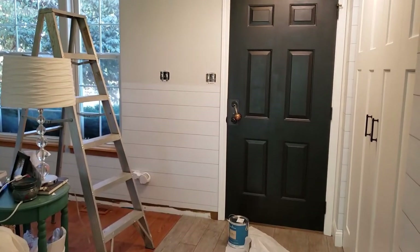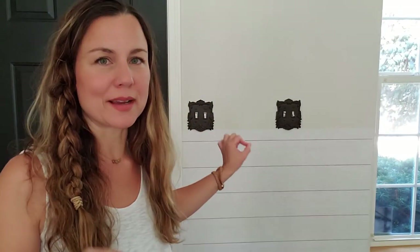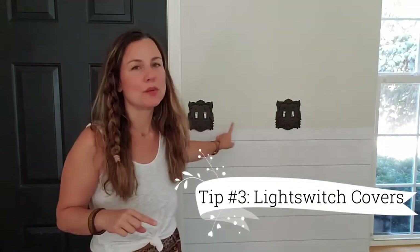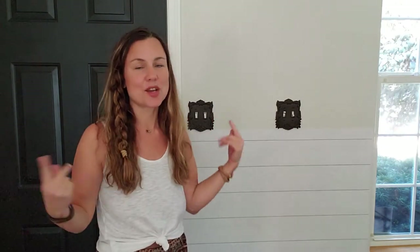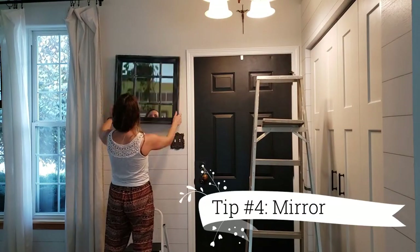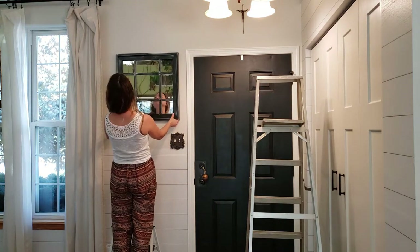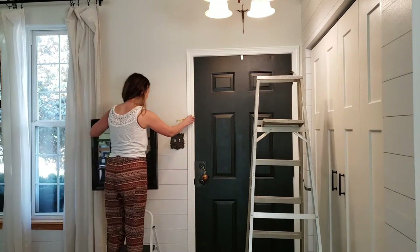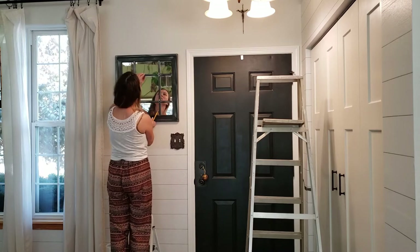Let's get into the fun stuff now and let's put up that home decor and create a beautiful space here. Now that I'm showered and ready for the day, I already began putting up some home decor. I switched out the old light switch covers for these ones here and I will show you guys those up close.